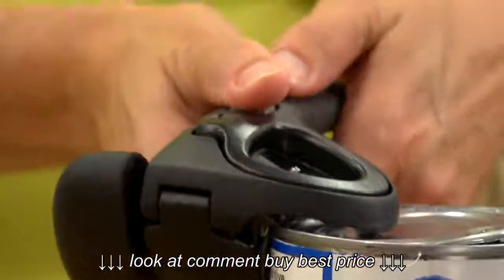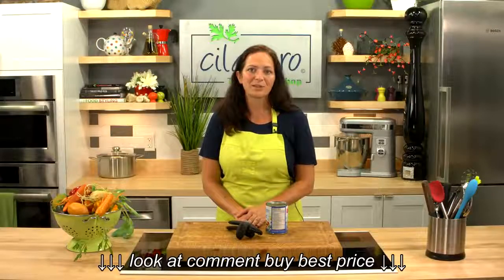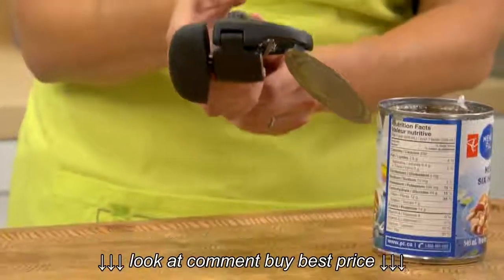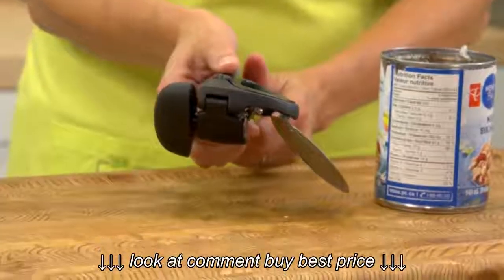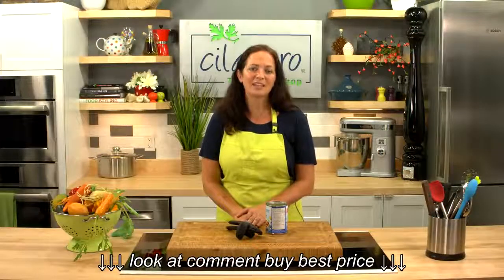When you're ready to release, simply press this button to detach the opener. Once you've finished, this magnet will lift the lid straight off, stopping it from falling into the food. That means you don't have to touch it and risk injury — simply rinse and dispose of the lid with a press of a button.